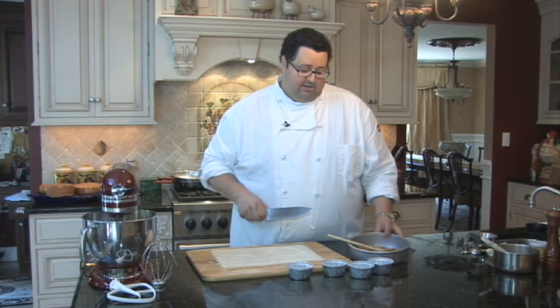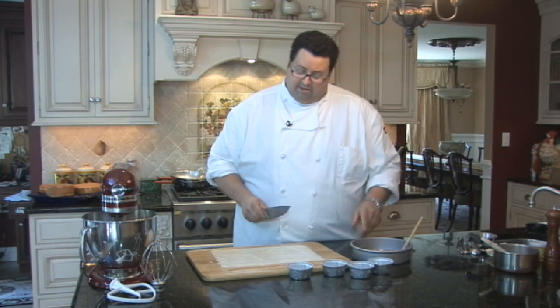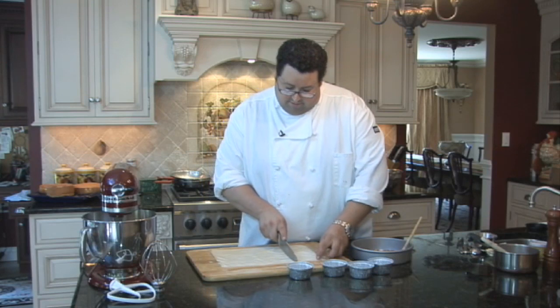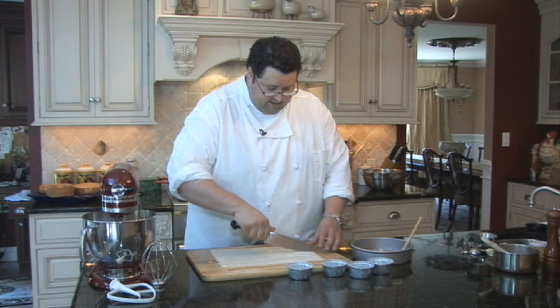We're going to take our filo. Now, our bananas — I've had them slightly cool in the refrigerator, or you can set them on the counter for about a half an hour just to let them get a little bit cool. So we're going to cut our filo into thirds and then into halves.